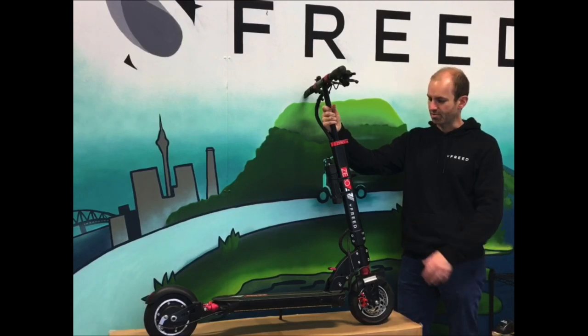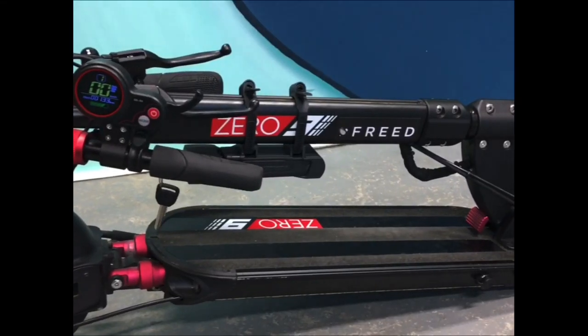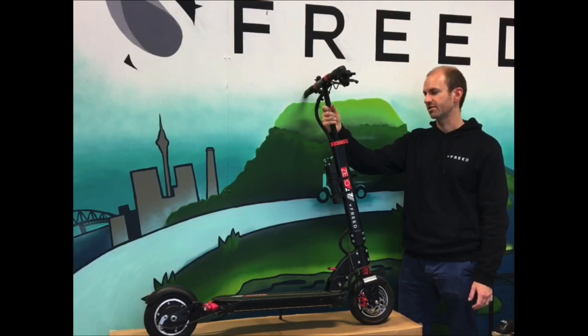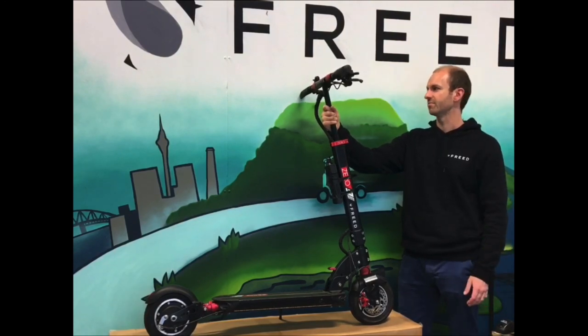This is a very popular scooter and it can fold and be lifted up with one arm. That's why this is one of our most popular models.